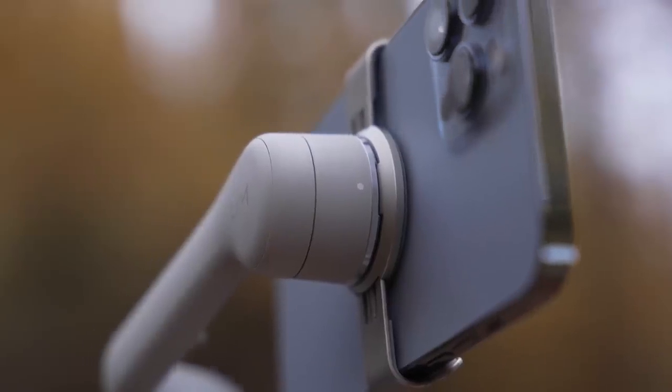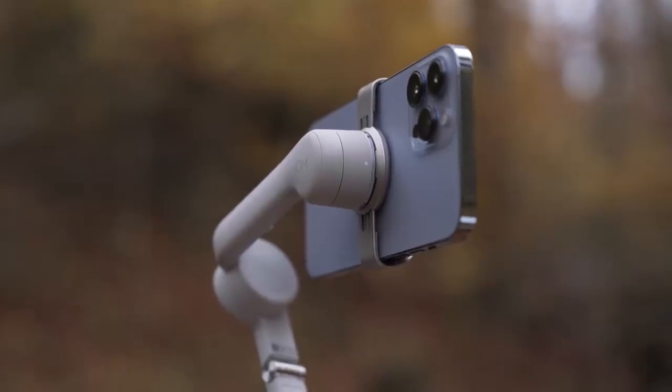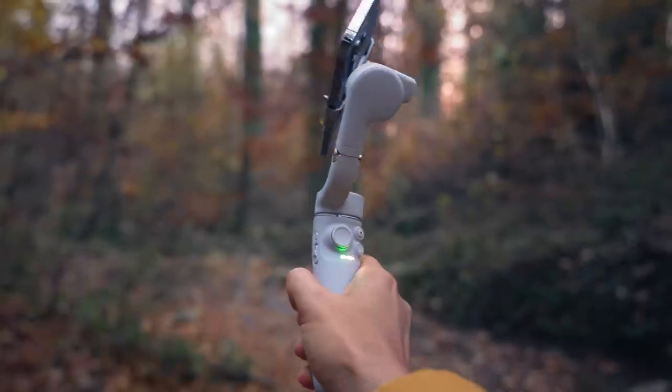The magnets will hold the phone and the gimbal together — it's super strong, so you don't have to worry about your phone falling off the gimbal. To power the gimbal, just press and hold the M button and you're ready to go.